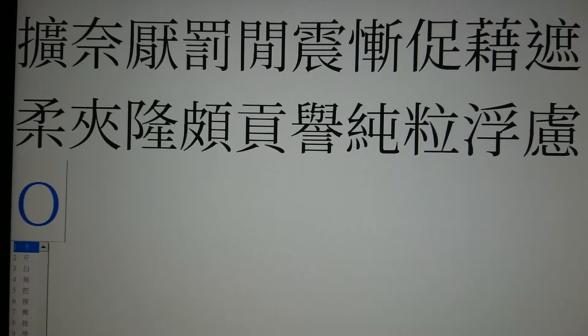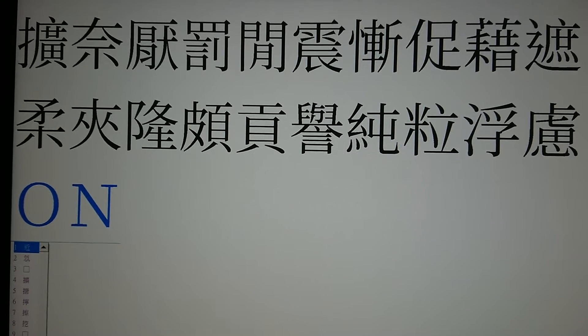左邊是提手旁，提手旁我們猜的是94，94的位置在9上。再來右邊呢，要先猜的根是69，6撇9，那69的位置在6下。好，接著要猜的根是41。